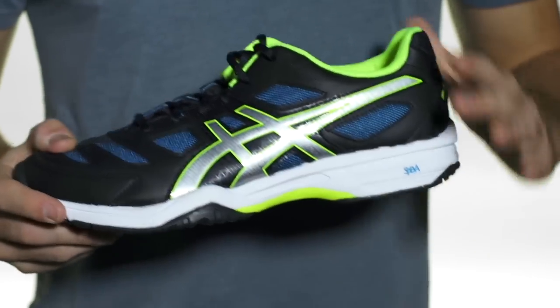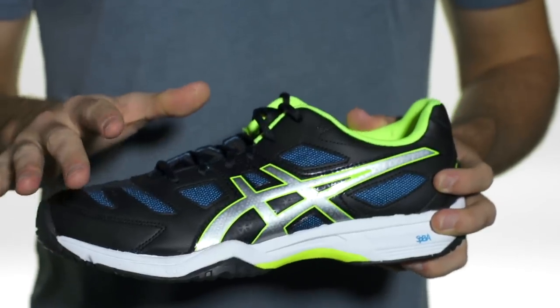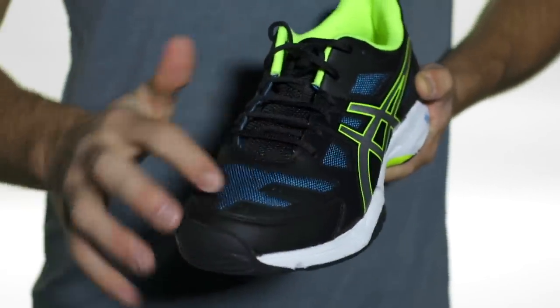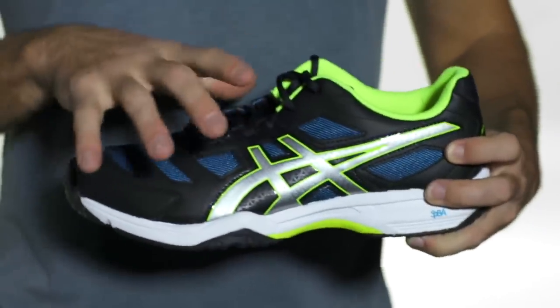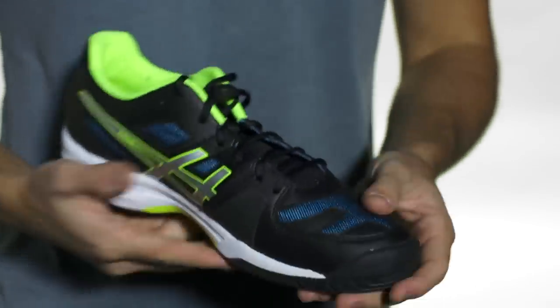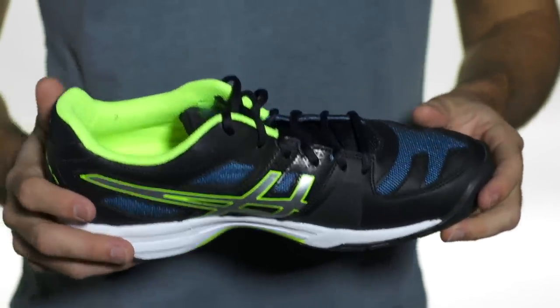Let's take a quick look at the Asics Solution Slam 2. This is a great lightweight and comfortable option for the avid club player. As you can see, we're going to start off with a synthetic leather and mesh upper that's going to help lock in your foot, give you some out of the box comfort, and also give you some nice breathability for those hot summer days out on court.